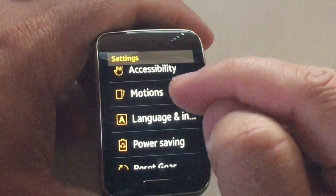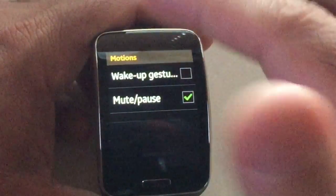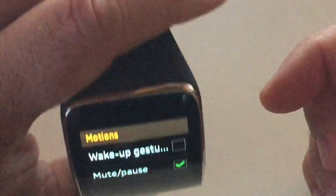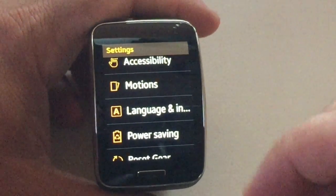Under motions, you have mute/pause, which means if you put your hand over the watch and you have any music or calls going on, it's going to mute. Then you have the wake-up gesture — if you move the watch like that, it's going to wake up. I disable it because I want to have my battery last.